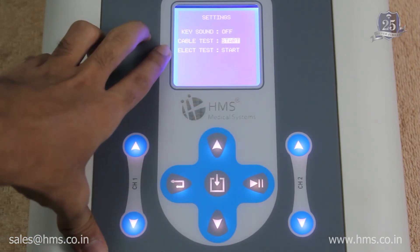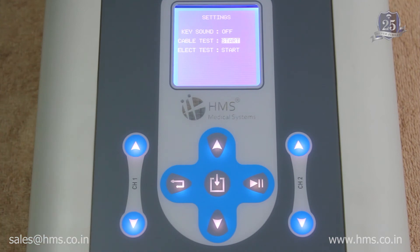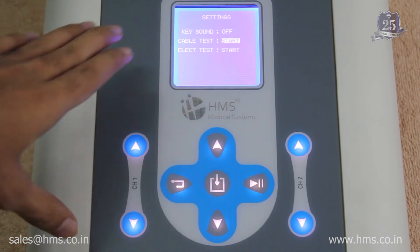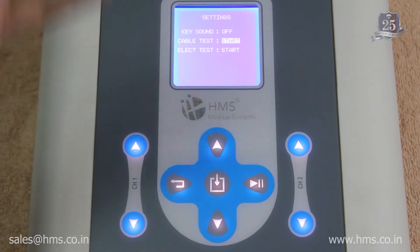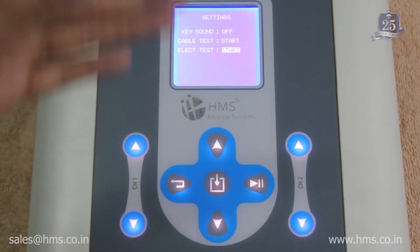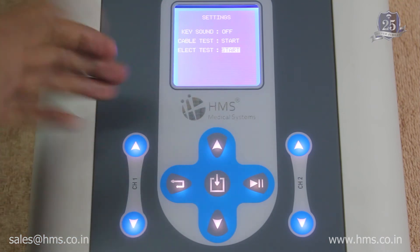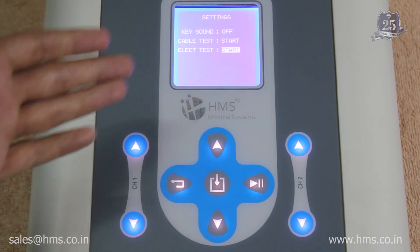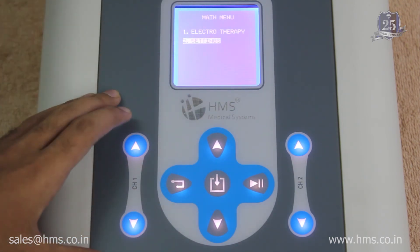The settings also include two diagnostic modes: cable test mode and electrode test mode. Cable test mode checks whether your cable is intact and free of wear and tear — if there is poor conductivity, it will indicate an error. Electrode test mode checks the conductivity of the electrodes, since conductivity can decline as electrodes age. These are very useful features for checking the condition of your accessories.